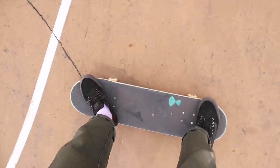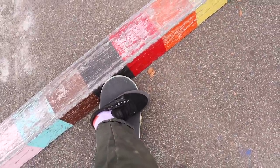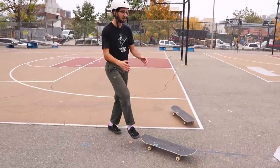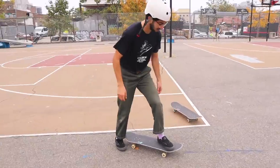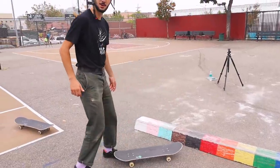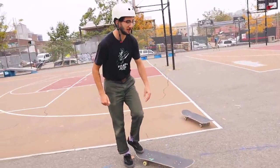Set up wide and approach the curb at 45. Once you get here, you want all your weight to go onto your toes and onto your back foot. As I approach, I shift my weight back and I take my weight off of my front heel. You already kind of went diagonal. And you want this wheel to ride up the curb — that's your main focus.